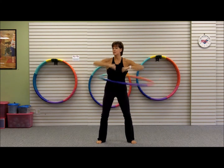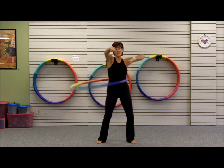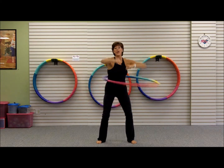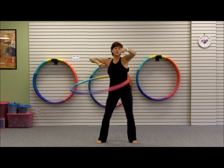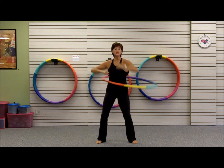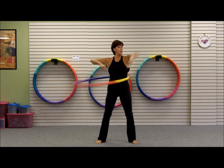Now you're gonna hear that beat. Ready — and punch. Pretend there's a bag out in front of you, you're punching the bag. And now back punch — back.